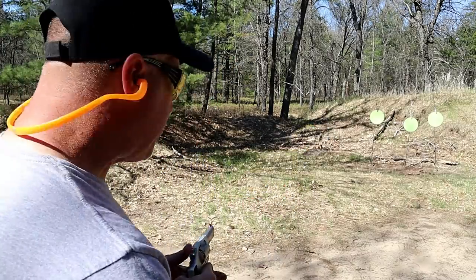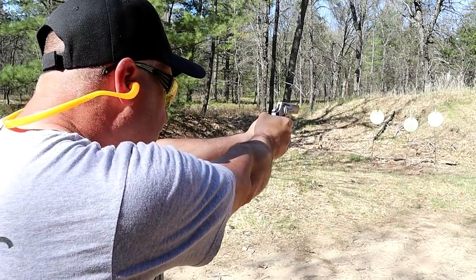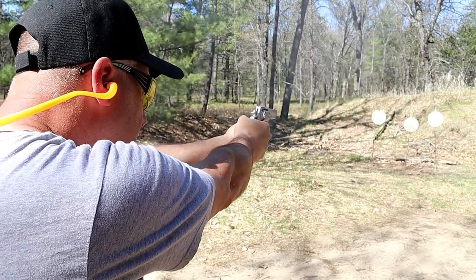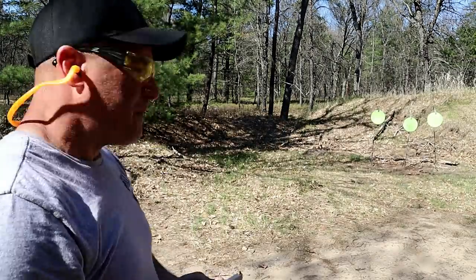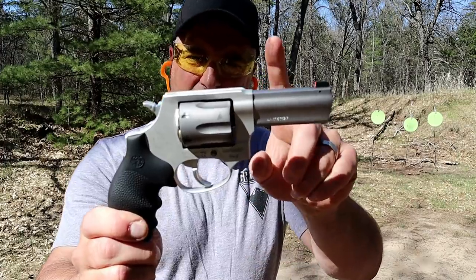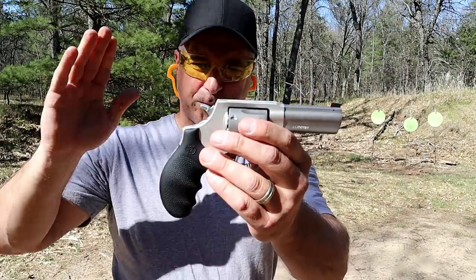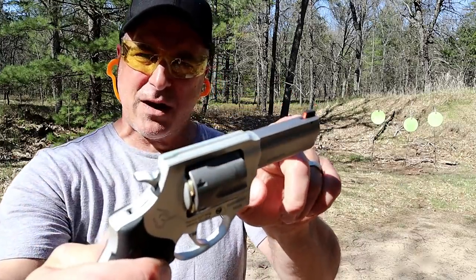They should be available fairly soon. Let's take a few shots, then we'll talk more about this. The main difference with the 856 Defender is that it comes with a three-inch barrel that many people wanted. The original 856 or the Taurus 85 has a two-inch barrel.